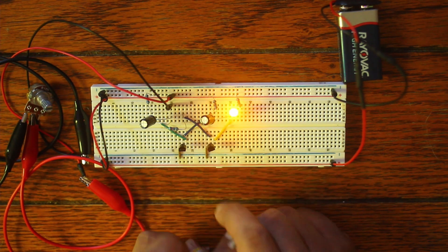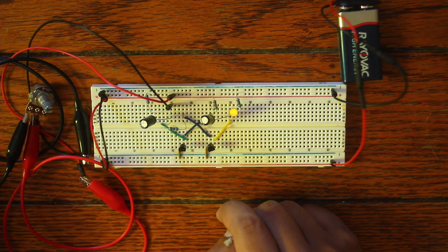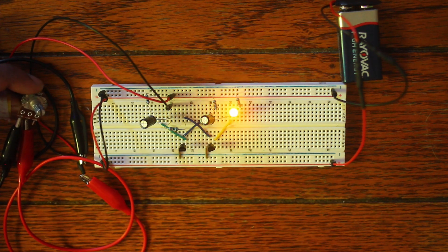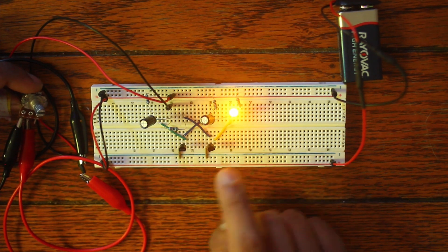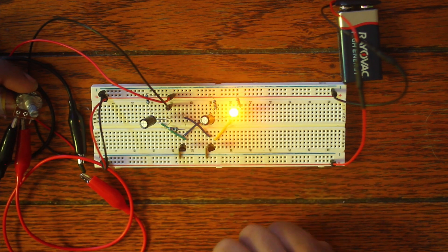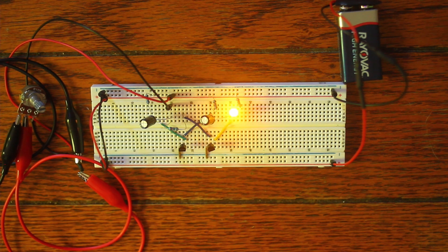So we've got some capacitors, some resistors, and a potentiometer. You can see it pulsing a little faster when I turn it one way, and if I turn it in the opposite direction, you can see it slow down. That's pretty much what we're going to do — take this apart, build it from scratch, go over the materials, and take it from there.